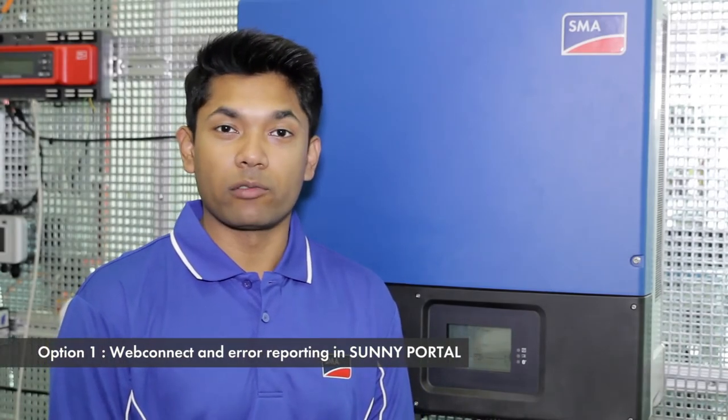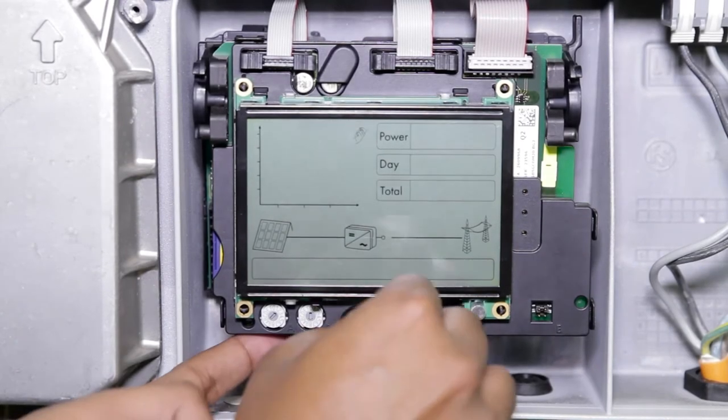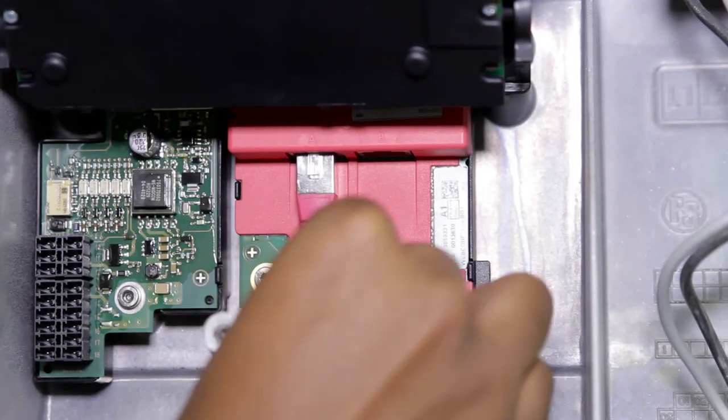Almost all SMA inverters now come with a WebConnect module already installed. A shielded CAT5 cable will be required to connect the inverter to your local network or router. To connect the inverter to your local network, lift the display and connect the CAT5 cable to your WebConnect module. Once the inverter is connected, register the system in Sunny Portal and turn on the Earth Fault monitoring option. There is a detailed video instruction showing how to do the registration of the WebConnect module in Sunny Portal — please see the description for the link to the video.